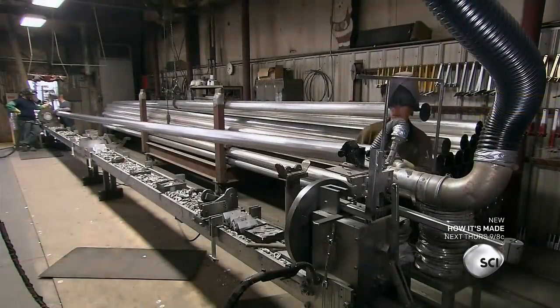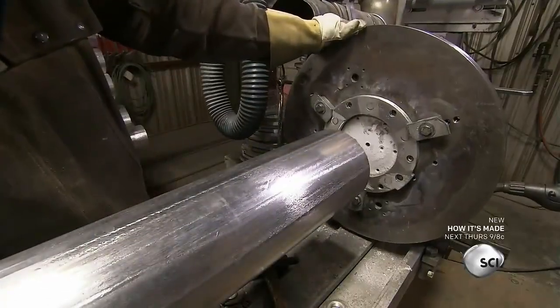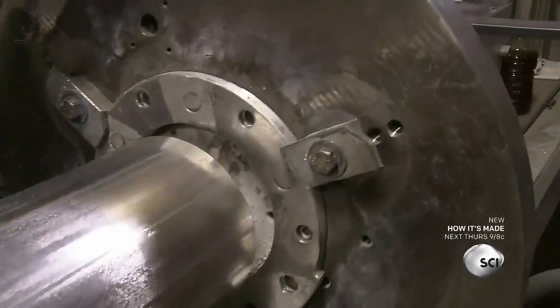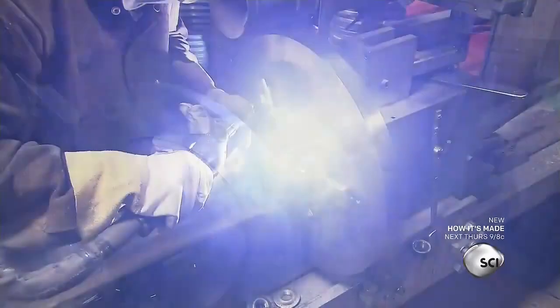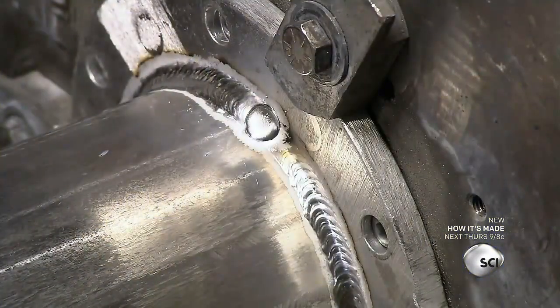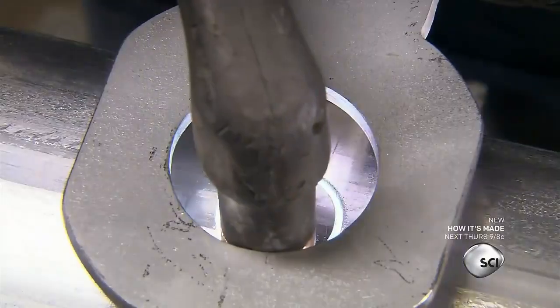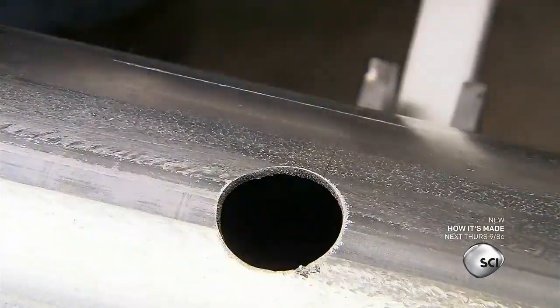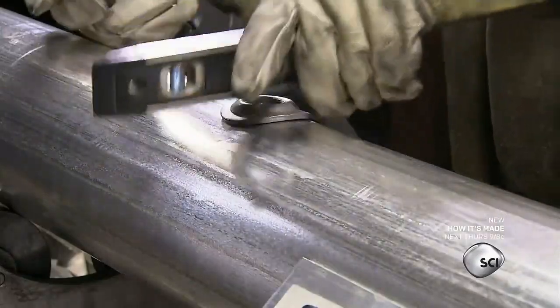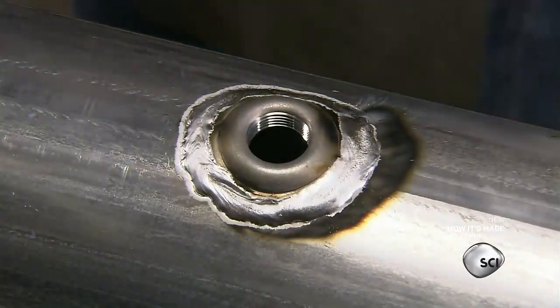After the pipes have been inspected for flaws, a team clamps flanges to the ends. These flanges will be used to link the water pipes in the field. They weld the flanges to the pipes. Next, the welder uses a plasma torch to cut outlets for sprinkler heads, then welds a threaded fitting onto each outlet. The water pipe is complete.